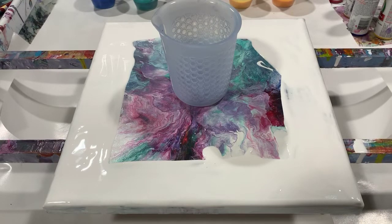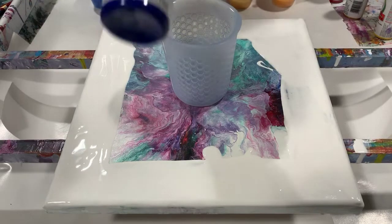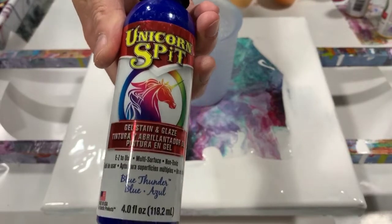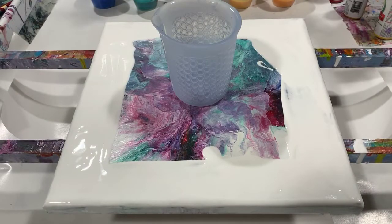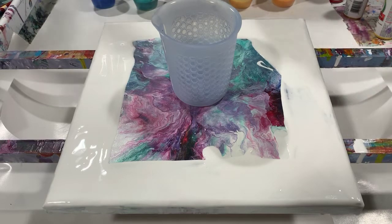I've had unicorn spit paint for a long, long time — ever since I started painting — and I kept looking at it and thought, finally today let's use some. For those of you who don't know about this paint, I'll show you a bottle. This is the Blue Thunder. Unicorn spit paint is very thin, so it wouldn't be good for a ring pour — you'd really have to thicken it up somehow. But the hues are very concentrated, so you need very little paint to get a beautiful color.